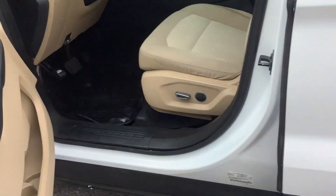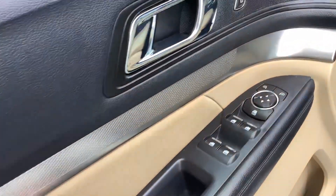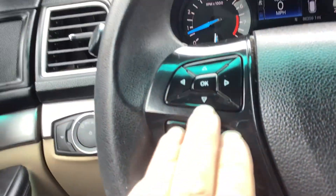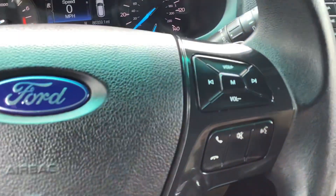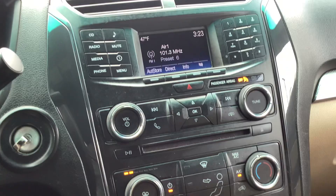This is the base trim, so it has all your standard features. It has power windows and door locks on the driver door panel, cloth interior, and a power driver seat. Your light controls are on the left side of the dash. On the steering wheel you have cruise control, an information center keypad, audio controls, and Bluetooth. It has 86,000 miles, so there should be plenty of life left in this Explorer.